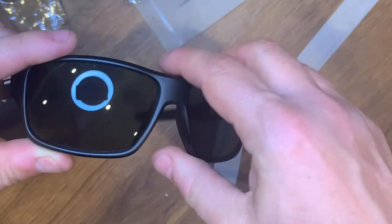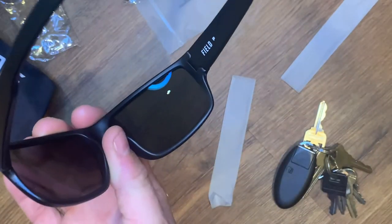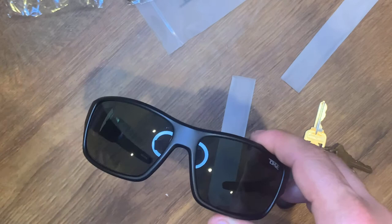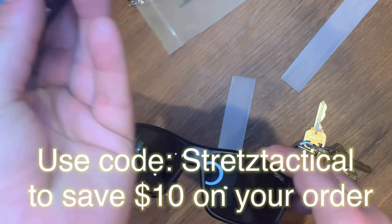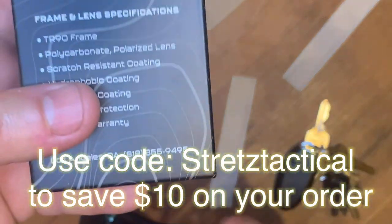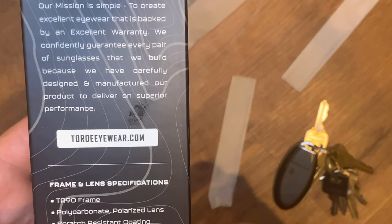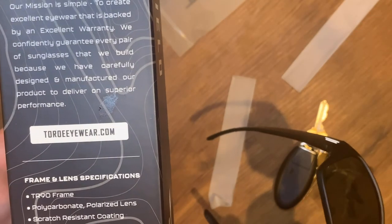That's your initial unboxing. I'll put more specs in the description, so if you want to check them out or like the way they look, head over to toroeyewear.com — they've got a bunch of different selections; this is just one of them. Thanks for watching.